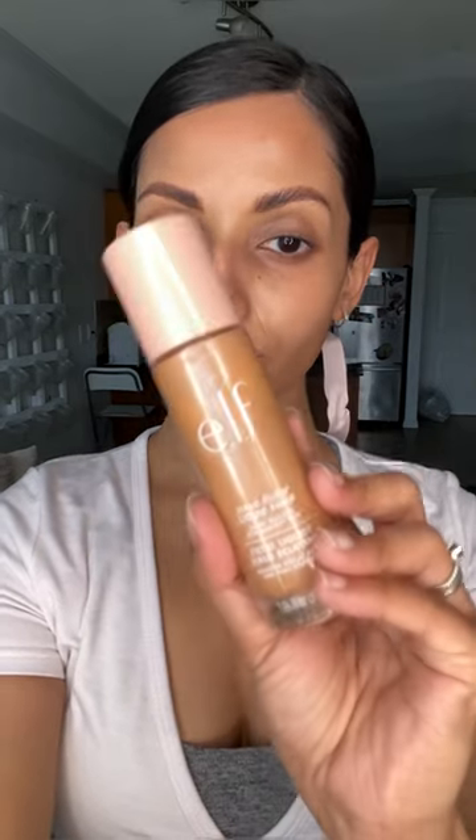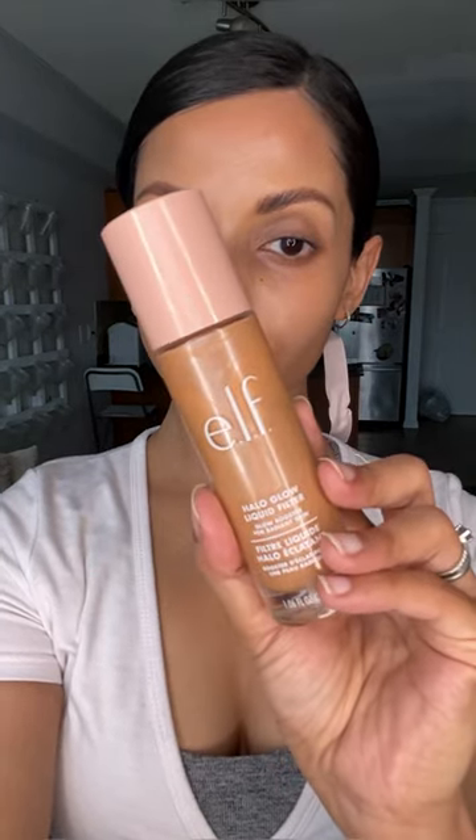Today we're going to try out this ballet core makeup trend by Cindy Kimberly. Starting off with a fresh and moisturized face, I'm going in with my elf halo glow liquid filter and putting that on the higher points of the face to bring in some glow, blending that in with my elf putty brush. This look definitely has a lot of glow, giving us that glow from within.